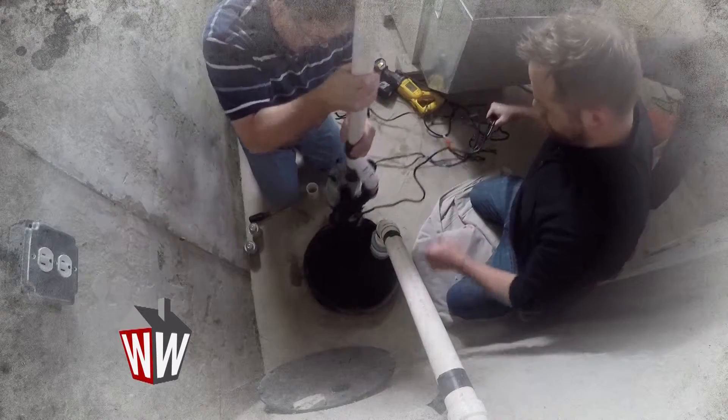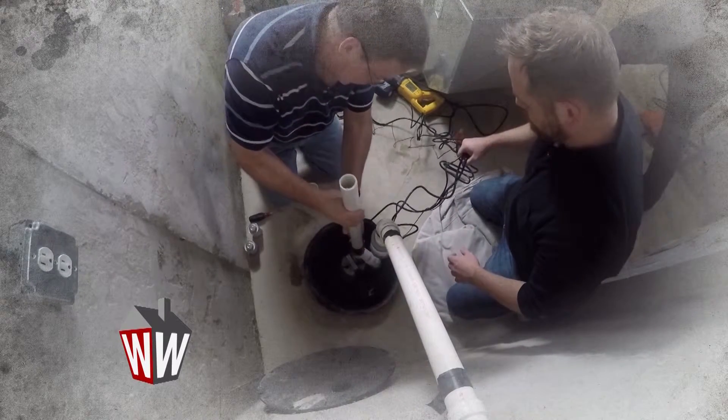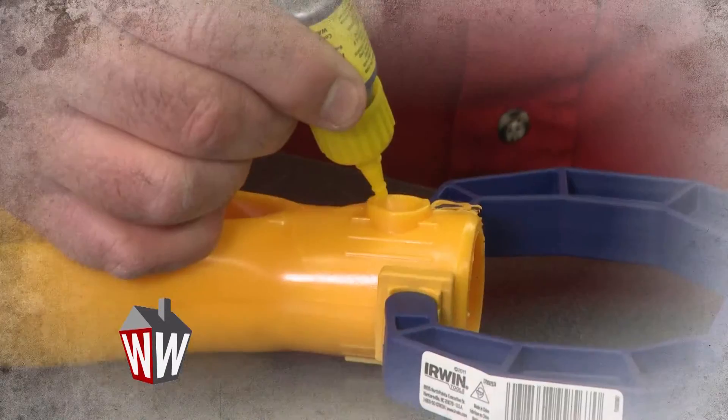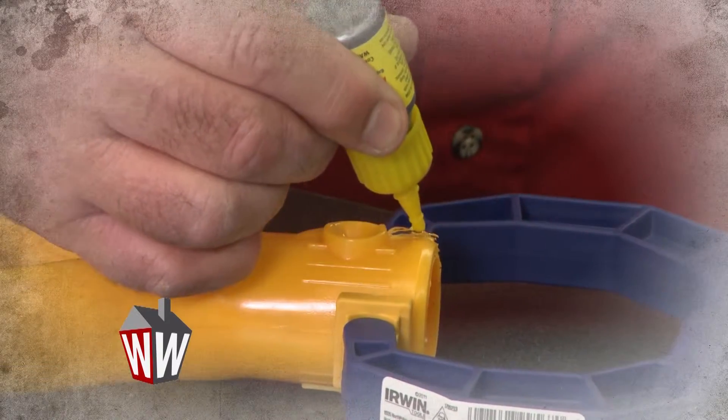That was a big project, but I can now officially say I know how to change a sump pump. My homeowner skills are improving, and we still have one more maintenance project to tackle.